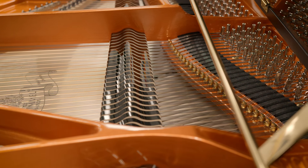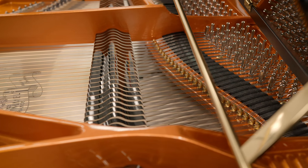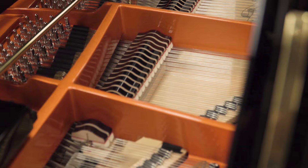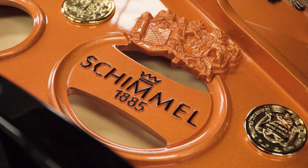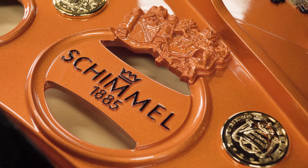Schimmel specializes in high-end handcrafted pianos, so most of their customers are going to be institutions like churches and schools, concert halls, and professional pianists. But we have been fortunate enough to also sell a lot of their pianos to individuals. It can really be for anybody — it just depends on what you're looking for, the tonal qualities, or if the touch is right.